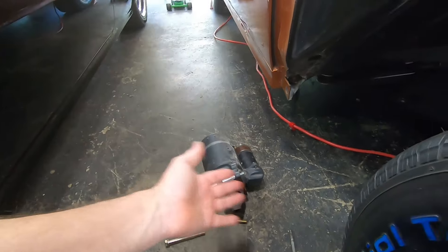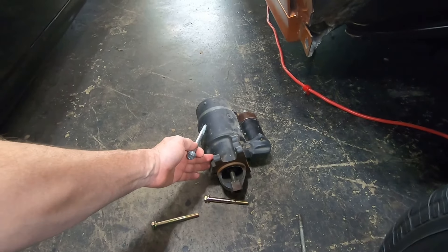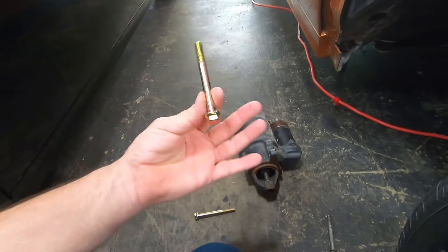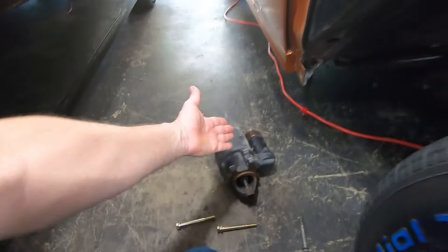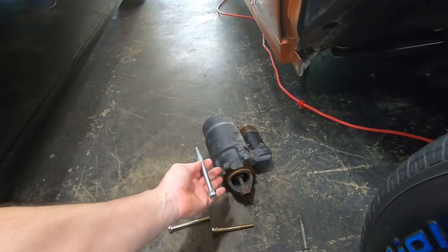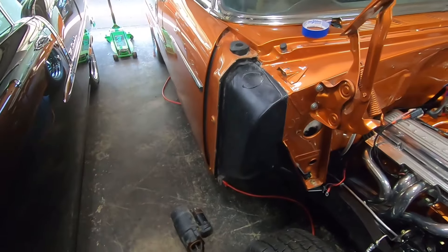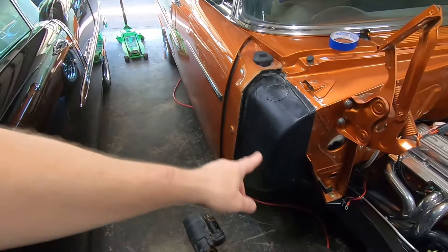Does anyone with experience on these older small blocks know — do these starters just take a regular bolt, or should they have a knurled bolt? I ended up getting a couple of grade 8 bolts that actually fit and are the correct length, so that's what I'm going to use for now. But if there's a proper knurled starter bolt for that style starter, that's what I want. I'm also thinking we may have to put a mini starter on it later — we'll have to see.